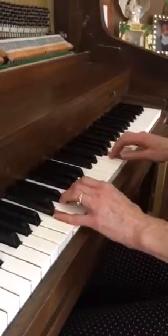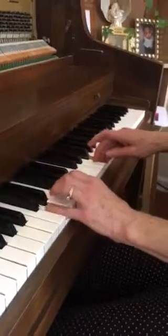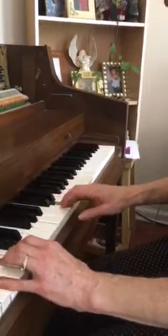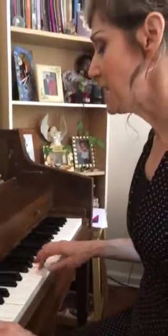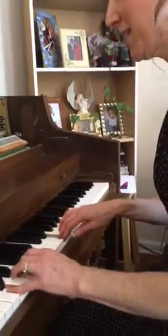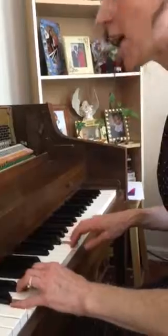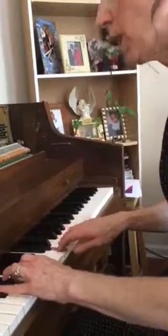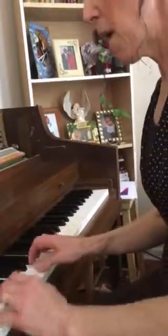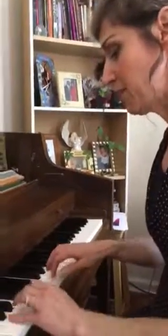Out of the depths have I cried unto thee, O Lord. Lord, hear my prayer; let thine ears be attentive to the voice of my supplications. If thou, Lord, should mark iniquity, O Lord, who shall stand? For there is forgiveness with thee, that thou mayest be feared.